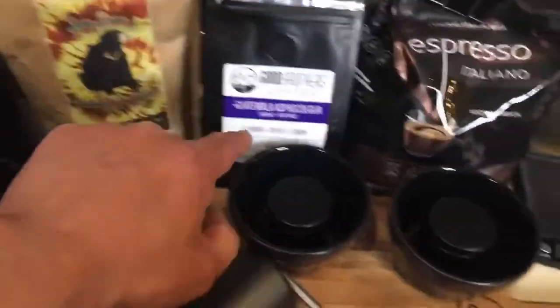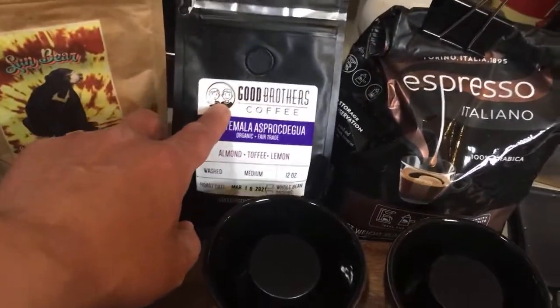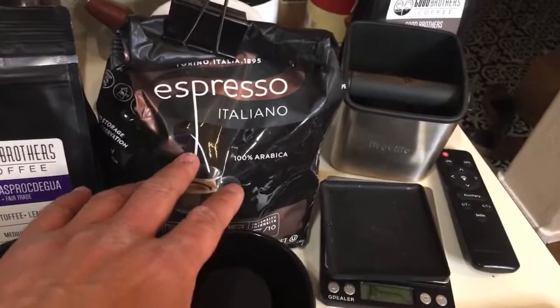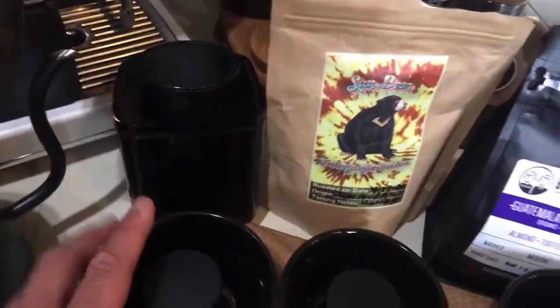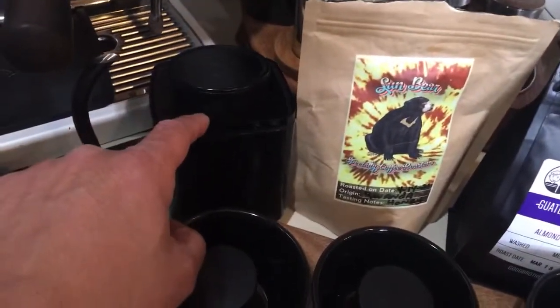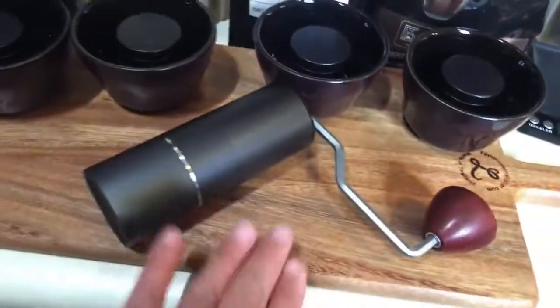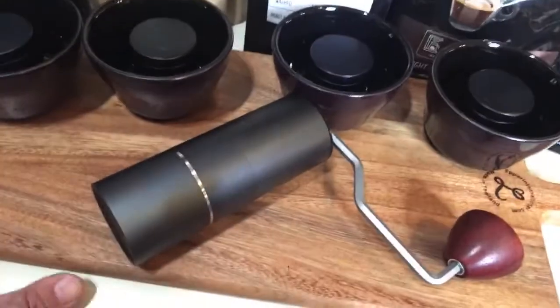This is a light roast, this one is more like a medium to light roast, and this one is more like medium. Obviously Lavazza is more like medium to dark. The Sumatra is freshly roasted a few days ago and more like medium to dark. I'm going to be using my St. Anthony Industry coffee grinder this evening.